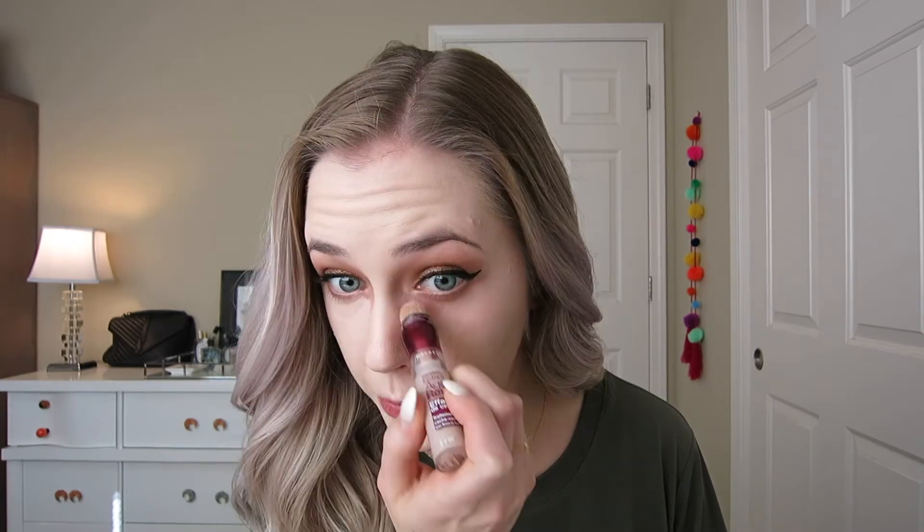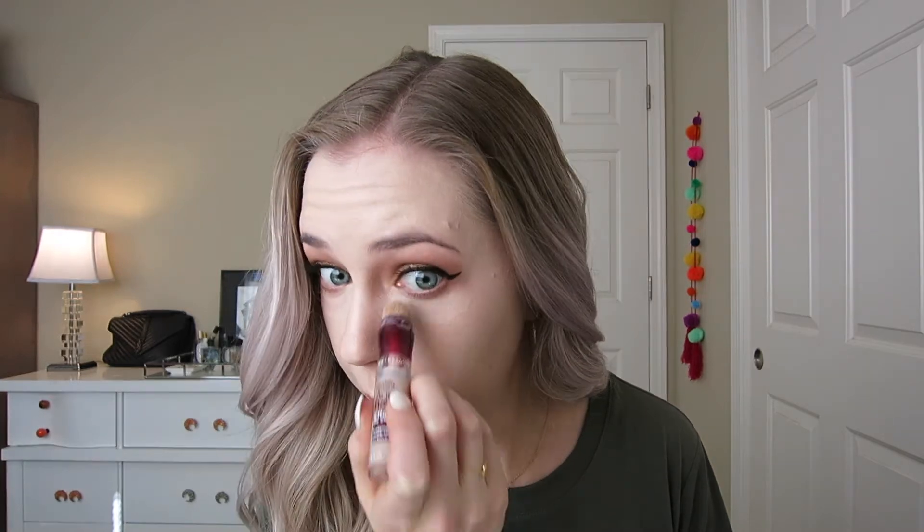Moving on to concealer — I'm using the Maybelline Instant Age Rewind dark circle corrector concealer, taking it under the eyes and blending it in with my finger. I'm setting the under-eye concealer with my Laura Mercier Translucent Powder, picking some up on the corner of my damp beauty blender to dab under the eye and set it in place. To set the entire face I'm using my Osmosis Color Mineral Pressed Base in Fair on a big fluffy brush.